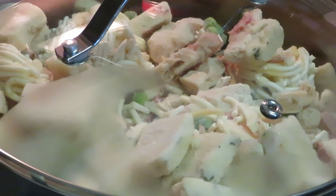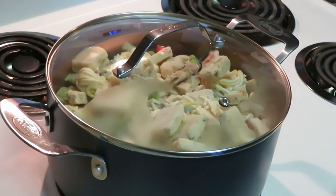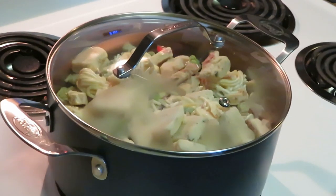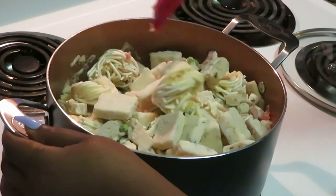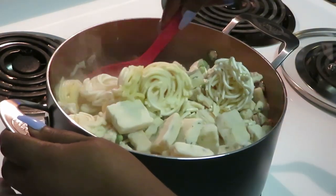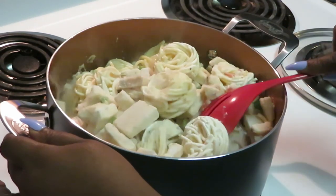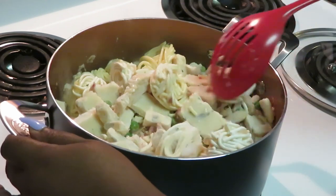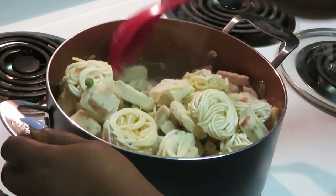You guys can see I've got the top on there and we're just gonna let that simmer down. Let the sauce melt, the noodles and everything will all come together. Once it melts down a little bit I'll stir it up. You don't really need to stir it much — it's already cooked and frozen, you just let everything melt together.